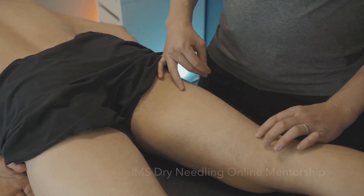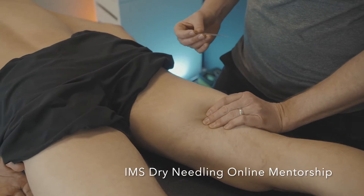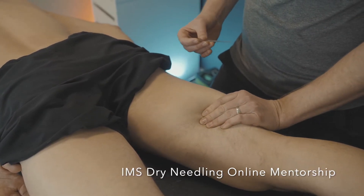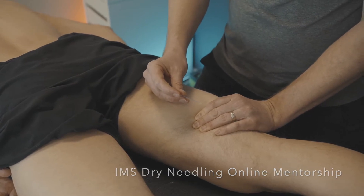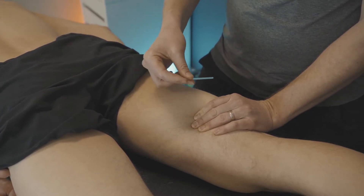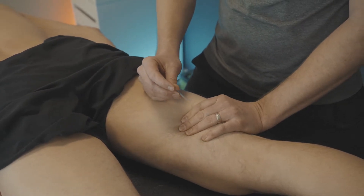If I'm going to treat more of the lateral hamstrings, I will take my hand and grab a whole bunch of the muscle and just sort of pull it towards me a little bit. Then with the needle, I'm angling back towards me and away from the midline, so my chances of hitting that sciatic nerve are much less.